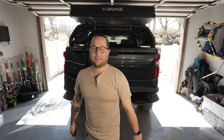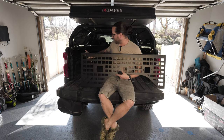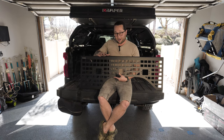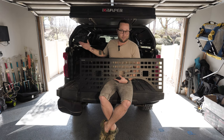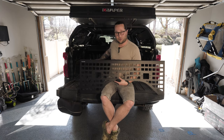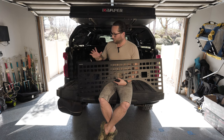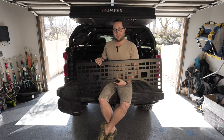Hey guys, welcome back to the channel. It's Brandon from the Hala Hala Hikers. Today we're going to be installing the Putco Molle panels. These are molle panels that go along the inside of your truck bed, and you can attach accessories and gear — it's very modular. The great thing is it uses that wasted space right above the wheel wells, providing an attachment point for your stuff while keeping the actual truck bed free. It's a great way to keep things organized. Putco makes this for multiple trucks, but I'm installing it on the 2020 Silverado Trail Boss.